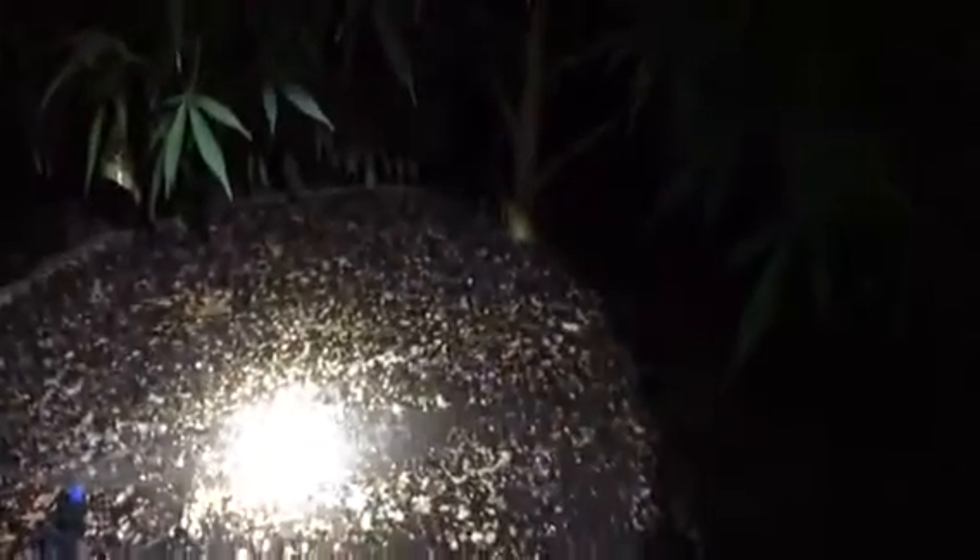They are also crawling on the soil. It's a lot harder to see in the video, but there's just as many on the soil as there are on the sides of these pots. Every single one of these pots has hundreds.